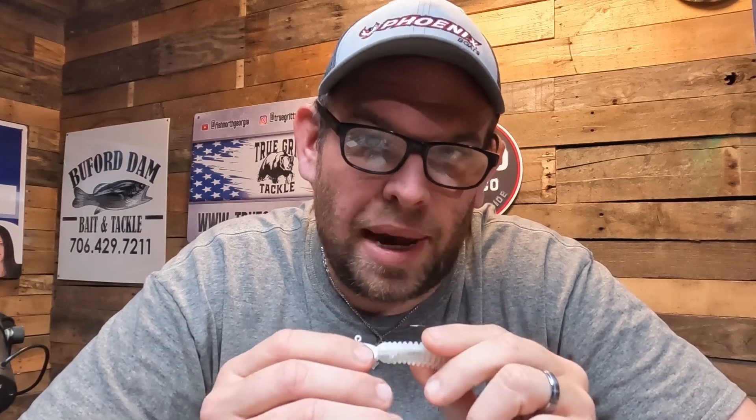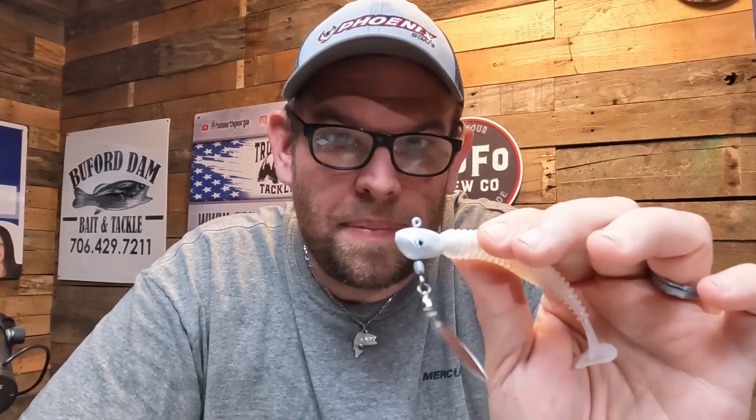But all you ever hear about with underspins is winter, winter, winter. This is also an extremely viable bait in the spring, especially around shad spawns and herring spawns. The reason why is because this bait, with the flash of the blade on the bottom of it, puts out a little bit of extra vibration — not the same as what a spinner bait does — but when you throw it up there close to the bank where a shad spawn is going on, this bait works extremely well.